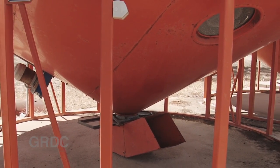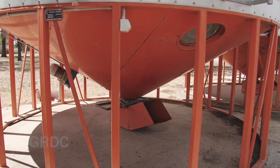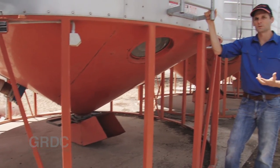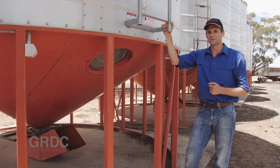Cone bottom silos are best for storing pulses because they're easy to fill and empty. We need to remember to use the centre fill and empty holes for pulses, because they have a higher bulk density and there's a chance the silo could collapse if loaded unevenly.